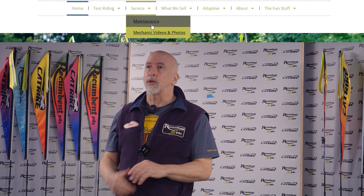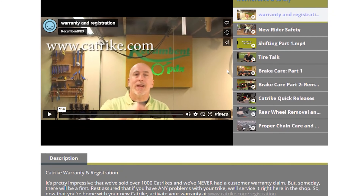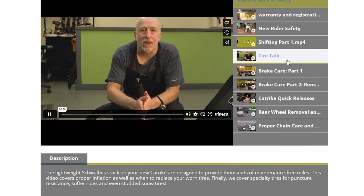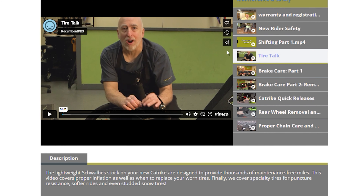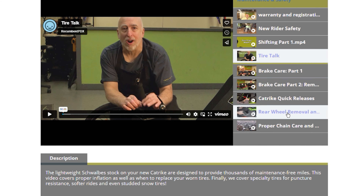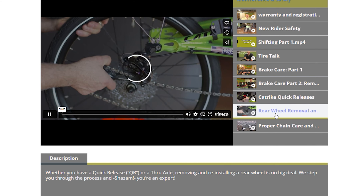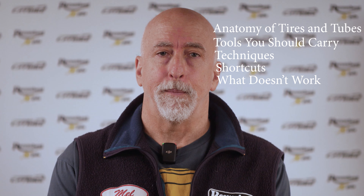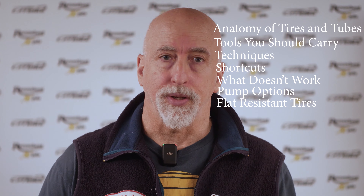Before we get started, I suggest going to the maintenance and safety page on our website. Under the service drop-down, you will see two important videos to watch: tire talk and rear wheel removal and reinstallation. That's where we post all of our videos for maintenance and safety for your cat trike. In this video, we're going to cover anatomy of tires and tubes, tools you should carry, techniques, shortcuts, what doesn't work, pump options, and flat resistant tire options.